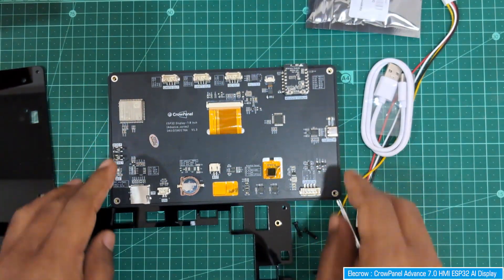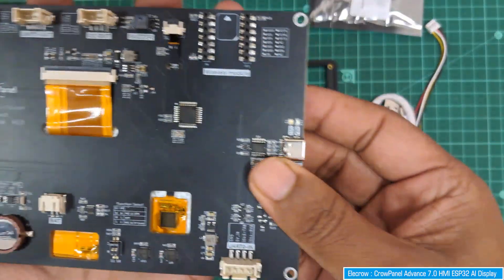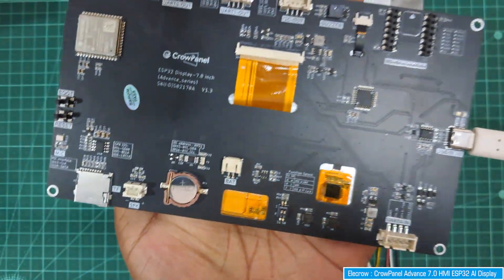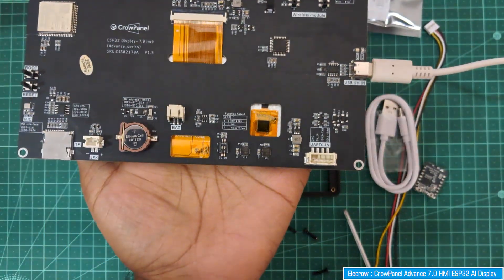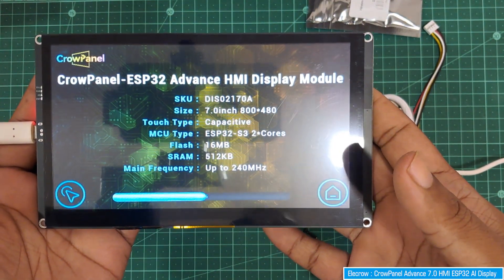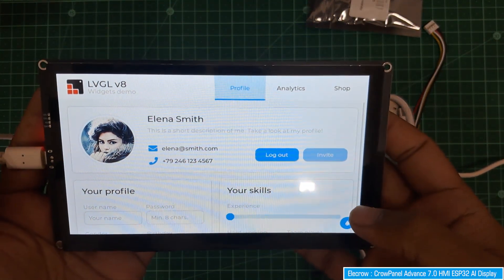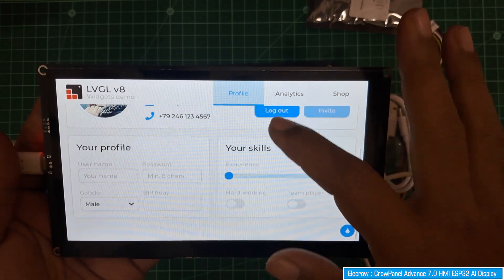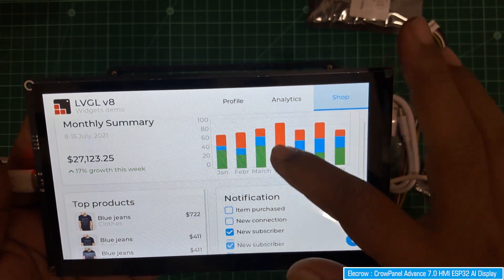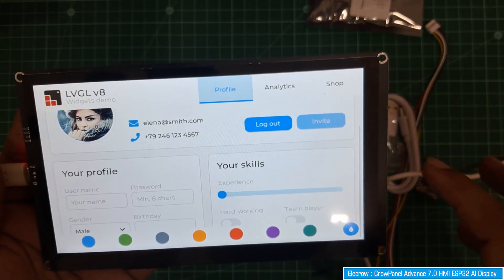Now let's power on the display by connecting the USB cable. As soon as you power on, you'll see an animation and information about the display - RAM, flash, and MCU type. This is an LVGL version 8 based user interface. You can design this interface using the LVGL library.